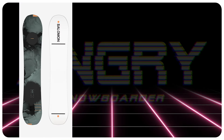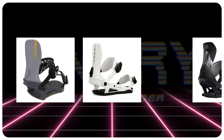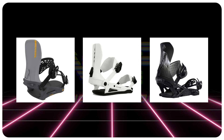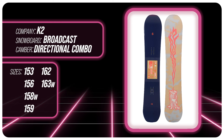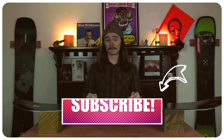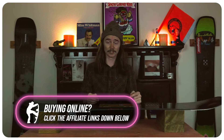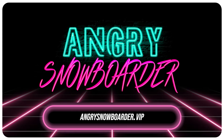Comparable boards: the Salomon Super 8 and the GNU Anti-Gravity C3. Recommended bindings: K2 Bond, Ride C6, and Jones Orion. I've been your host TC and this has been my review of the K2 Broadcast. Do you agree? Do you disagree? Do you own one? Are you gonna buy one? Leave a comment down below — I want to know what you guys have to say. Remember if you're new here, subscribe, click that bell, turn on those notifications. If you want to support us further, head on over to Angry Snowboarder VIP. As always, I've been your host TC — I'll see you out on the mountain.